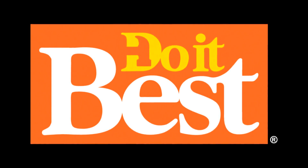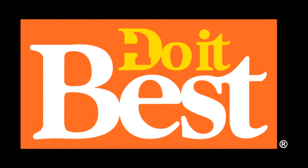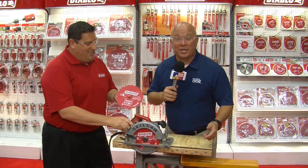Your neighborhood Do It Best store is your best source for friendly service, expert advice, and innovative products like these. Whether you go to the job site every day or you're a homeowner with a big project ahead, you want a great blade that's also a great value.